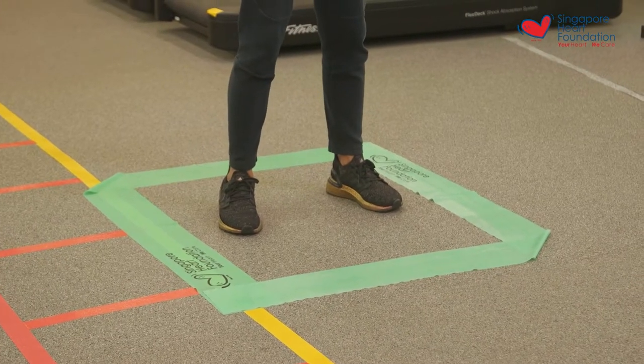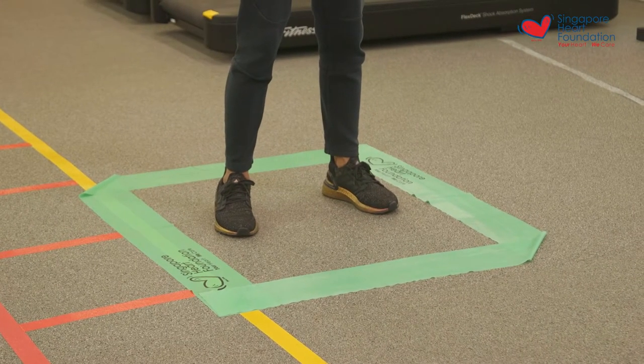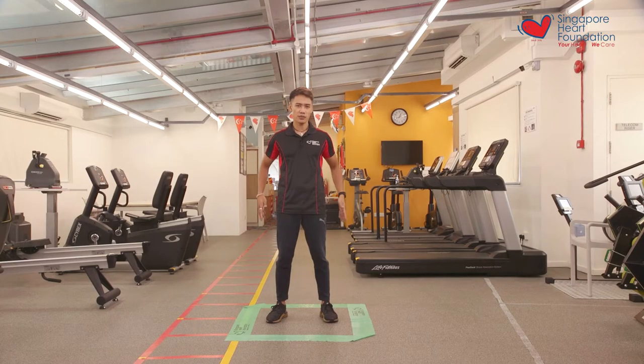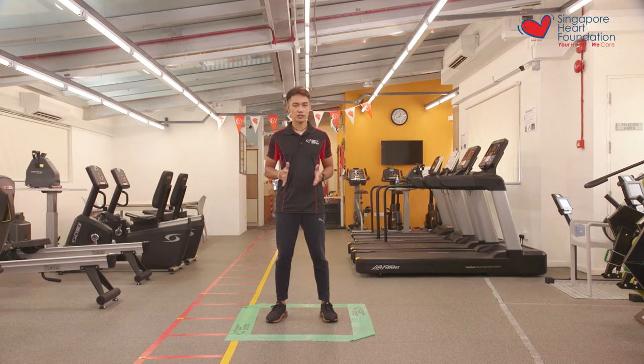You just need to set up a square around you. As you can see I've done so with some resistance bands. Just make sure the square is roughly about one meter by one meter, or if it feels a bit too far apart you can make it smaller as well.